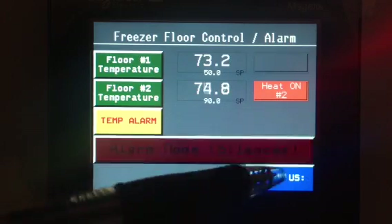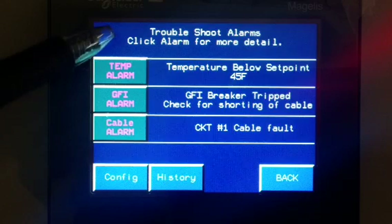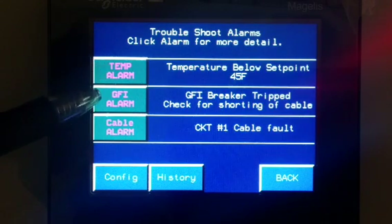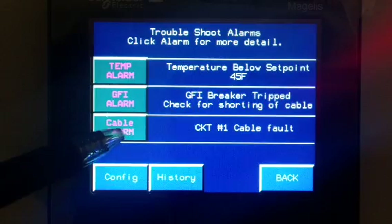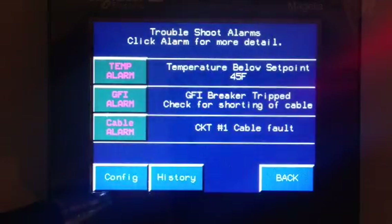A little more detail is on the troubleshooting page. If you just want to troubleshoot, you can go to this page here. It will show us temperature alarms and GFI — and again these go to the same pages, but they have details on how to solve the problems.